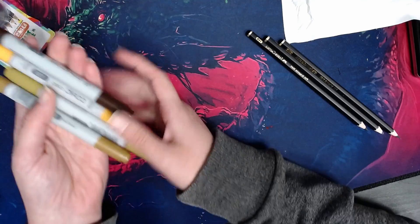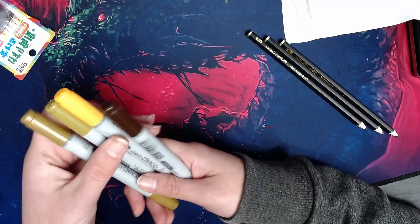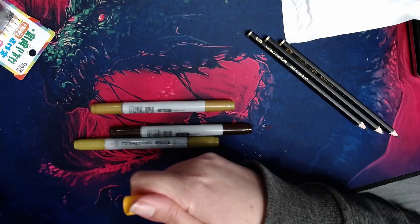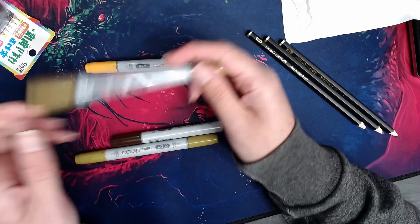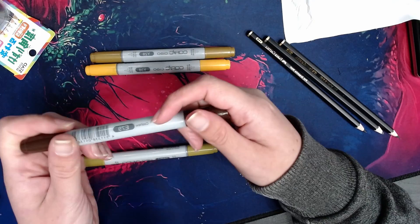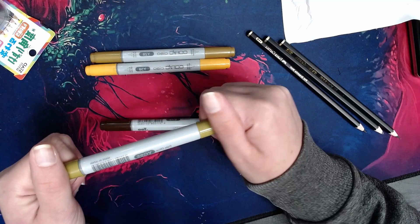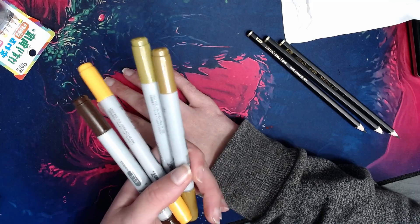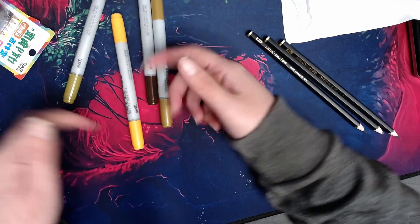I also got four more Copic markers and they're very brownish-yellow colors, but there's a reason — I don't actually have a lot of these brownish-yellow shades. This one is Y38, which is called Honey. Then I got Y28, a little bit darker — quite a bit darker actually. Then E79, an earth tone — I have some earth colors but nothing this dark. And I got YG95, Pale Olive. These don't go together on the Copic scale, but they go with the markers I already have to fill in the chart and blend things better.